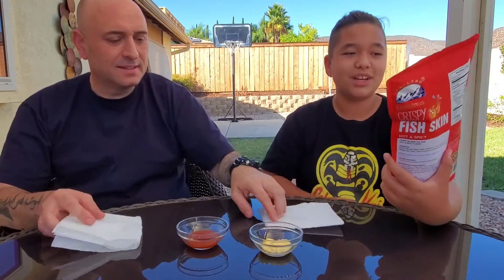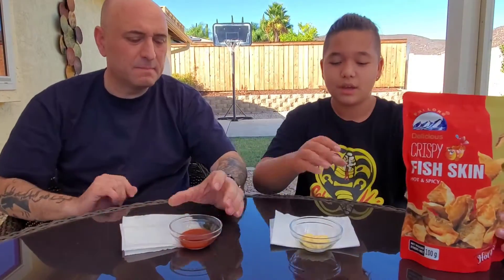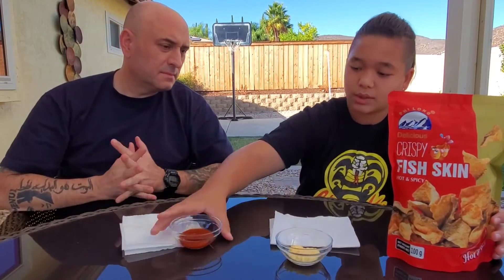Hey guys, it's Crazy Cool Corner. We're here with another video, and today we got crispy fish skin — hot and spicy. We also got Japanese mayo and sriracha sauce. Today we're gonna try this and let's see how it goes.